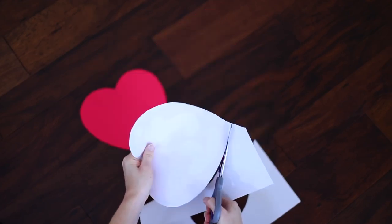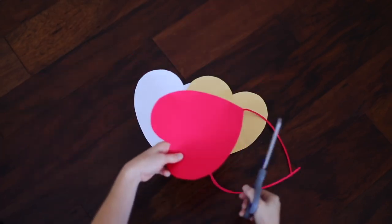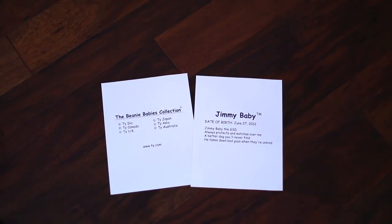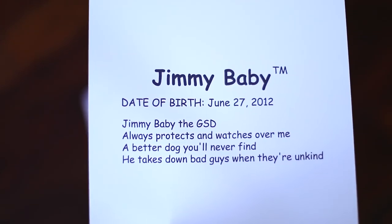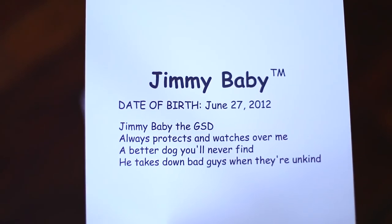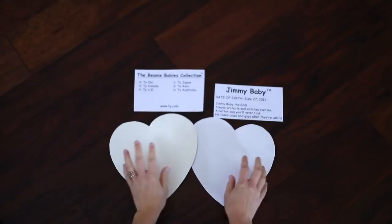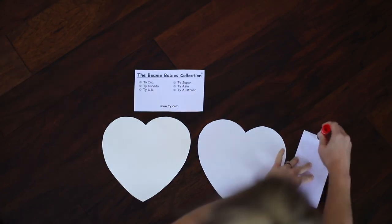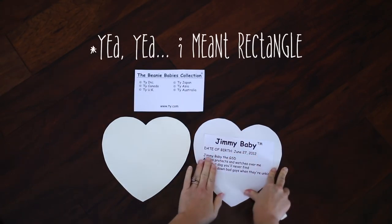Cut out a red heart, a white heart, and a gold heart. Now cut down the edges of the red heart to make it smaller. Next, type up and print out the inside notes using Comic Sans MS — oh, middle school. Here's the cute little poem I made for my pup. GSD is German Shepherd Dog, by the way. Now cut these out and glue them down on the back of the gold heart and the white heart. If you're not lazy, you can use the heart stencil to cut them out. But yeah, I'm lazy, so square is fine.